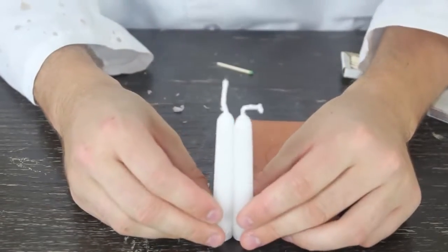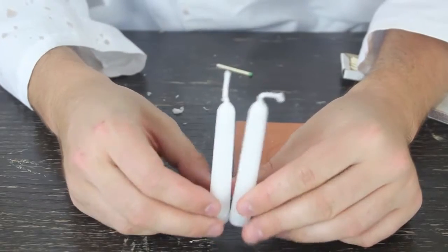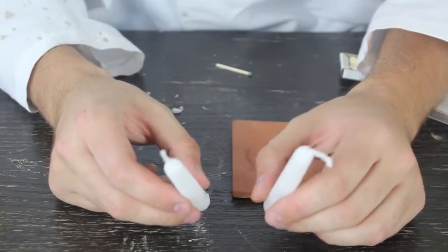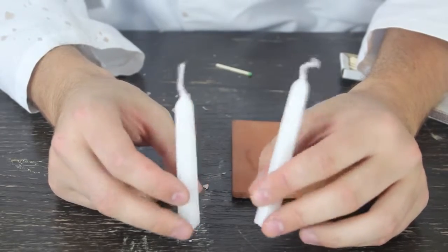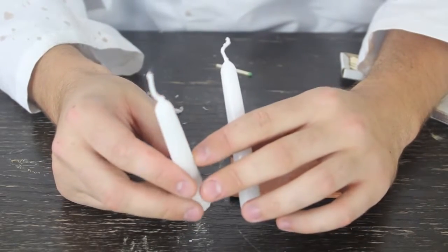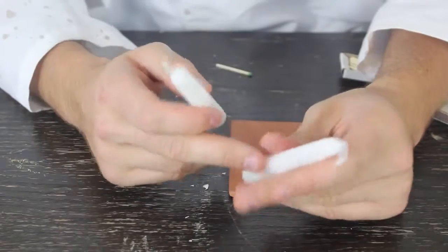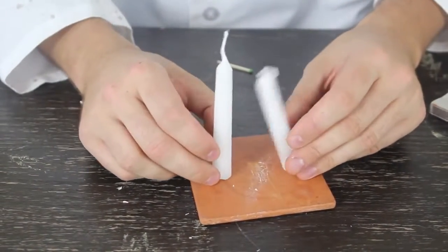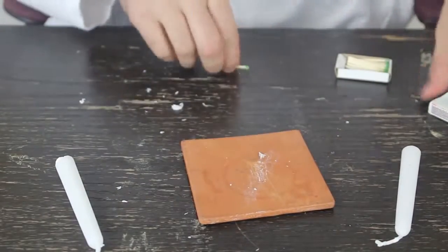For this life hack, I got two similar-sized candles. It says freeze your candle for about two hours before you use it and it's gonna last longer. So I froze this candle for two hours, and this one is normal. We're gonna light them up at the same time and see which one lasts longer.